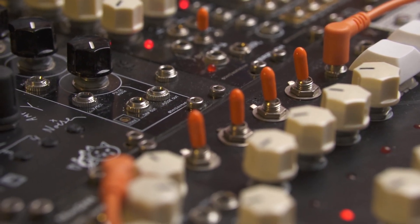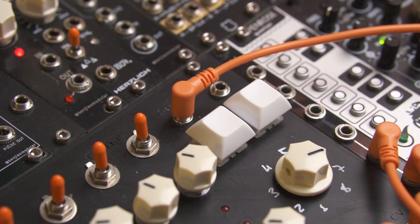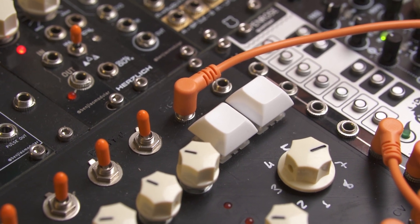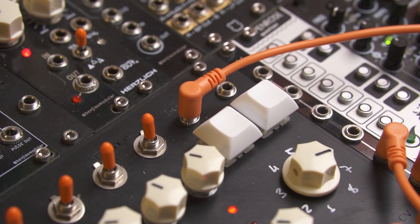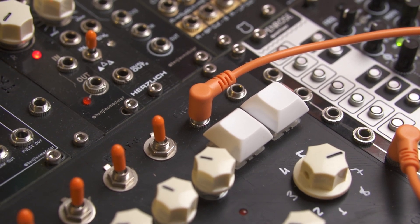For my design I decided to add toggle switches to each output so I can mute some beats if I want. You can manually advance the steps using a button, or you can use a clock source like the one from a Eurorack and plug that into the clock input. There's also a reset button that lets you go back to the first beat manually.